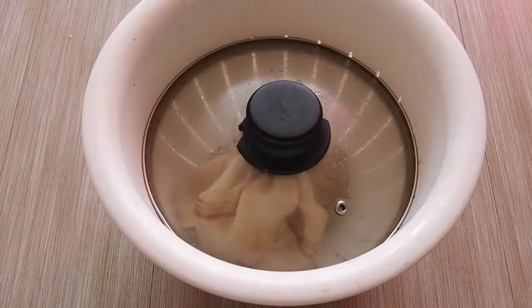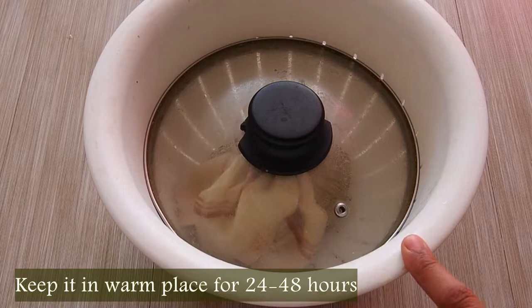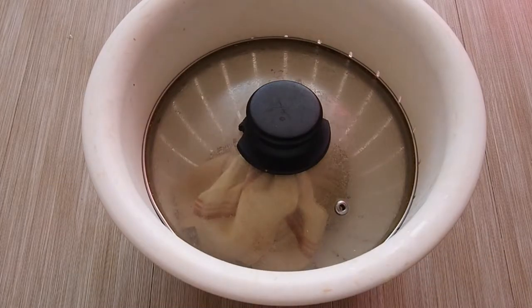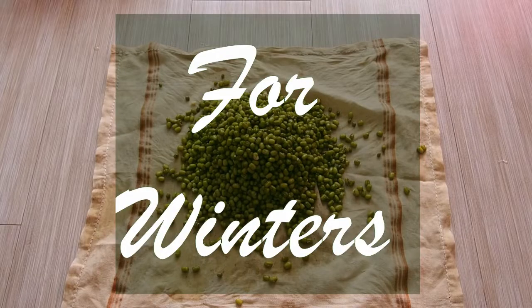After placing the beans back into the colander, we are going to cover it and keep it for sprouting in a warm place for 24 to 48 hours. If you want long sprouts you can keep it for 48 hours, but even 24 hours will give you good enough sprouts.